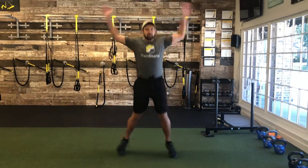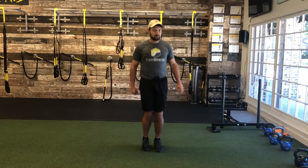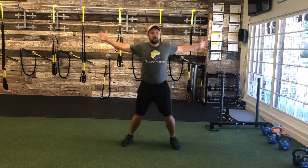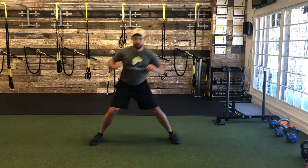10 jumping jacks, 10 gait swings, 15 pogo hops, 10 seal jacks, 10 squats.